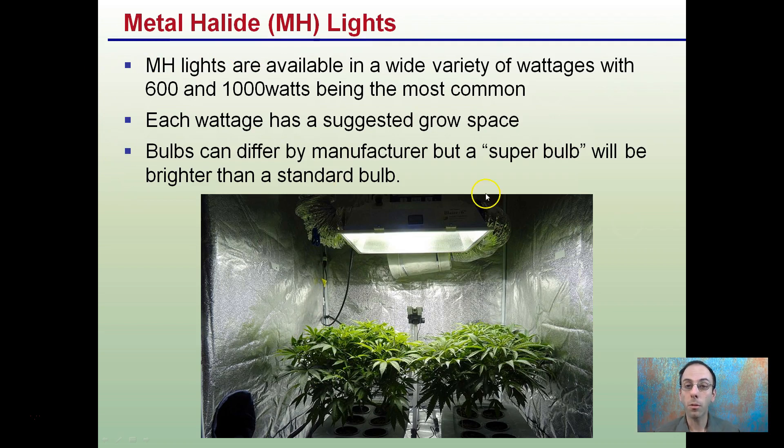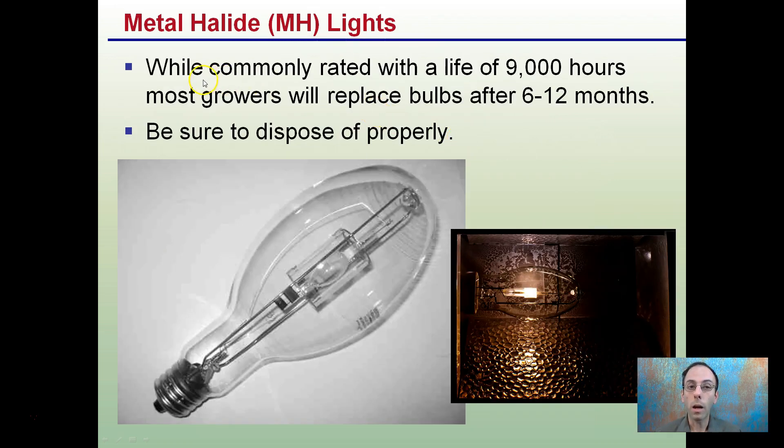Bulbs can differ by manufacturer, but if you see a super bulb, it will be brighter than a standard bulb.